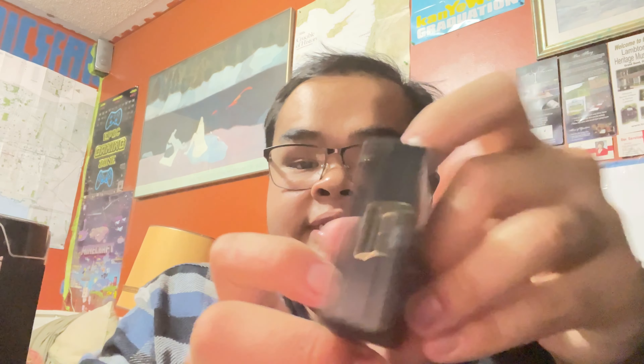Let's open this box. Inside the box you also get the micro USB cable, the manual, and the adapter that says mini AV to HDMI upscaler 1080p. According to the panel descriptions, you need to connect the USB power cable in order for it to work — if you don't plug this in, it will not work.